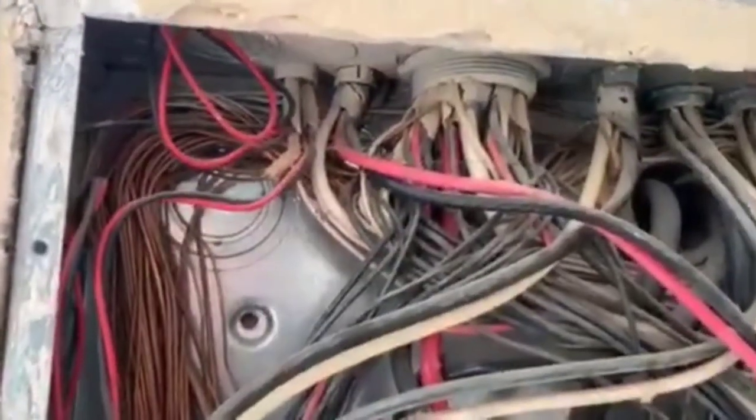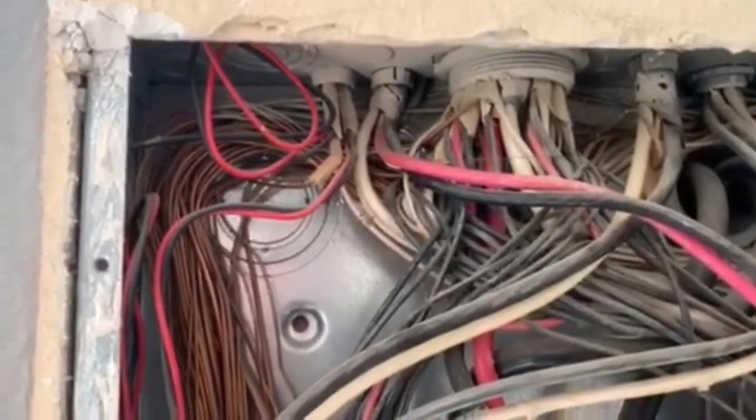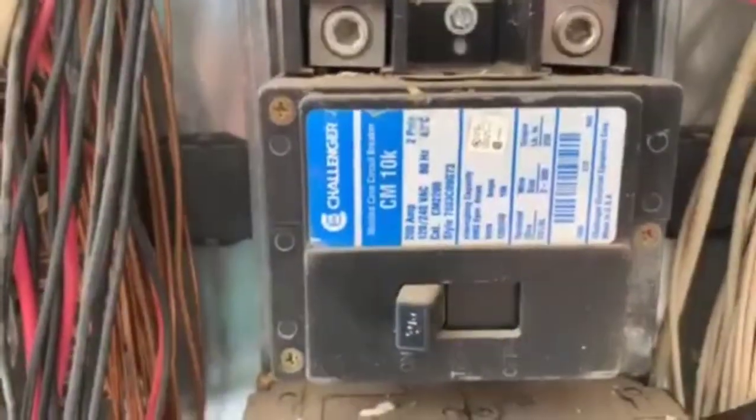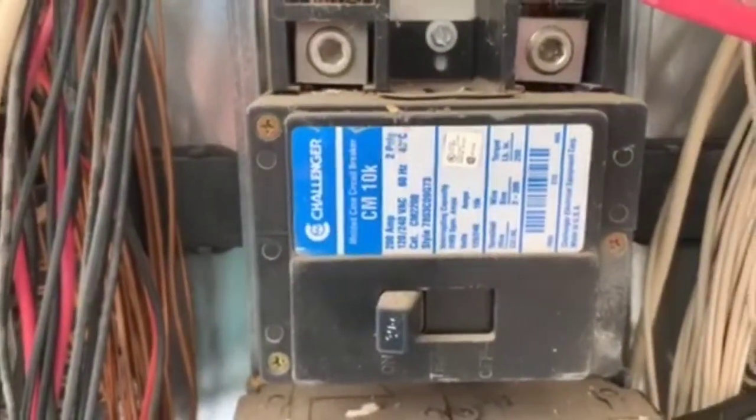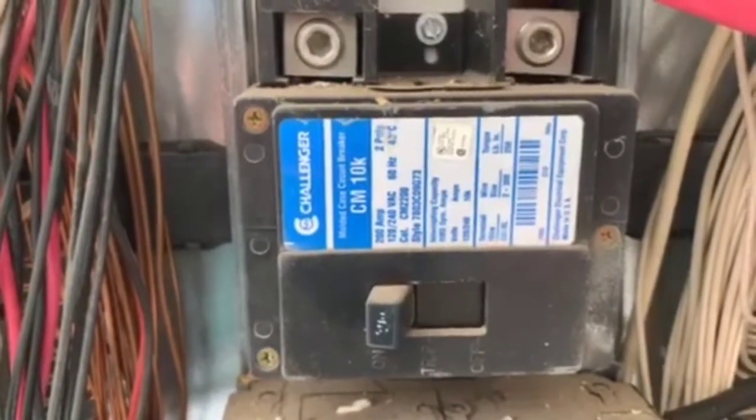Wires being bundled together up at the top — that's an as-built condition. New homes would be using individual knockouts for individual wires. This is a 200 amp panel box labeled as a Challenger. Challenger is one of about four brand names that tend to have problems, so we would recommend an electrician to come out for further evaluation just based on the brand name.